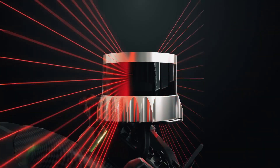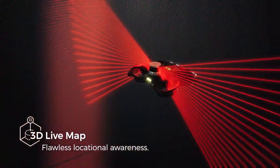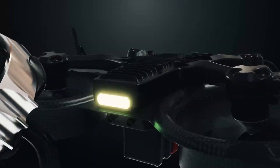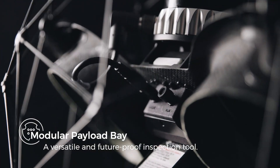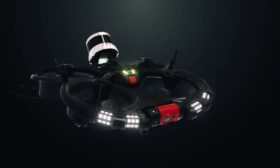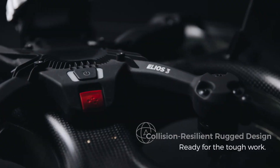Onboard LiDAR sensors, localization and mapping create 3D maps of the surrounding environment — otherwise known as a SLAM drone. Something like the Helios 3 can map its own flight, so there's a high probability that drones can be entirely self-guided without GPS. These type of RF devices could become outdated pretty quickly.